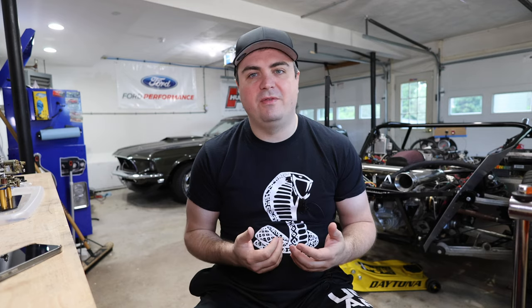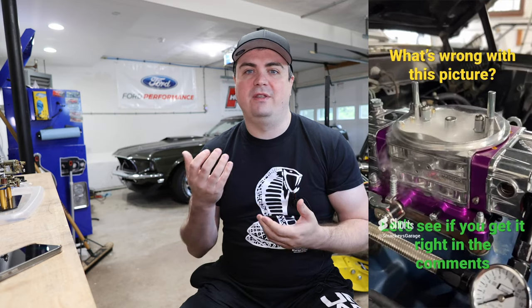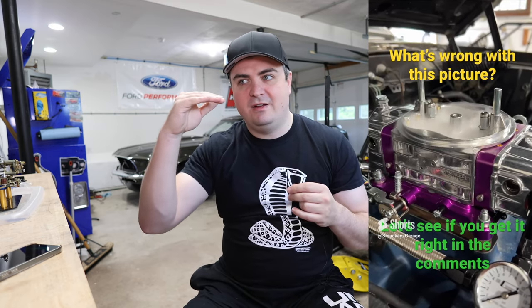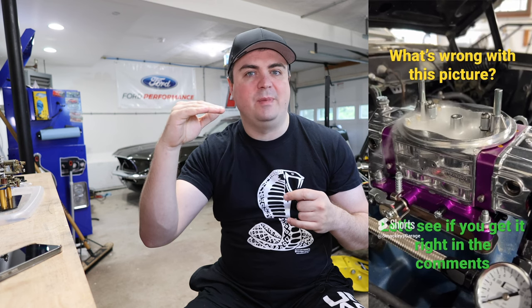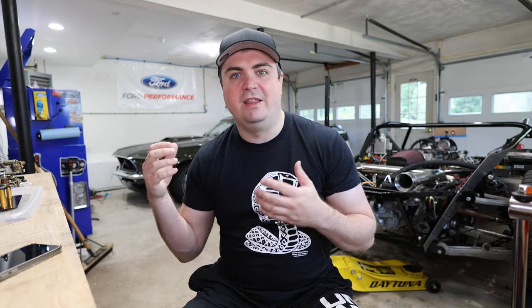Before I took the carburetor off the car, I did a short video and asked in the comments what people saw wrong with the image. One of the things you'll notice in that short — if you look at the sight glass — you can see the gas starting to evaporate off, and the carburetor gas level actually starting to drop down. What the carburetor was telling me is there was an issue with keeping gas in the primary side of the carburetor.